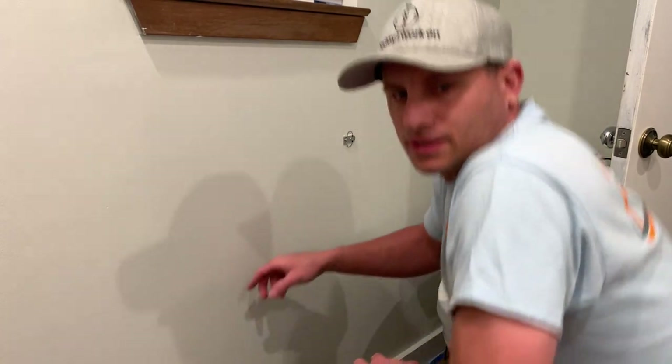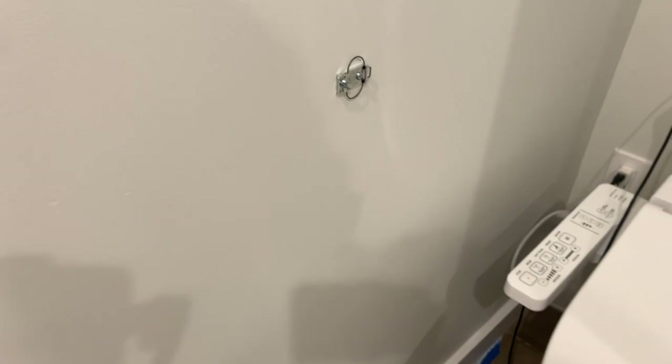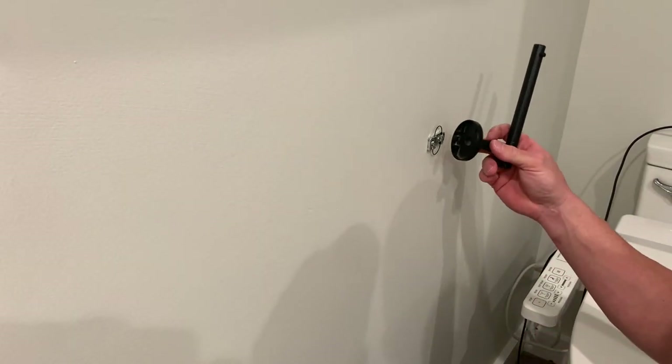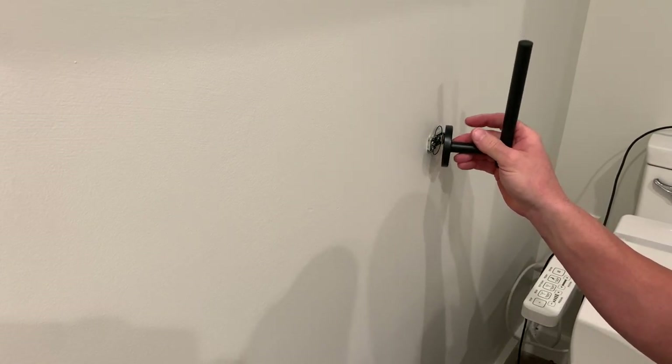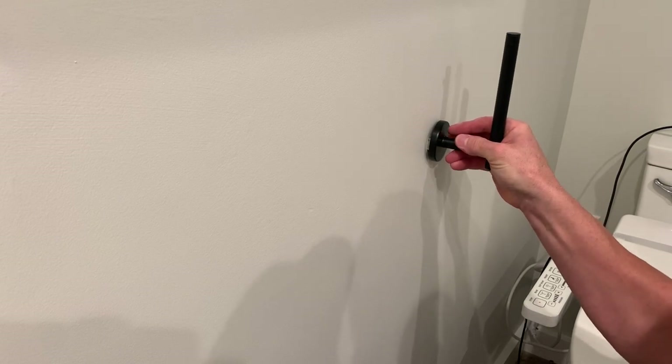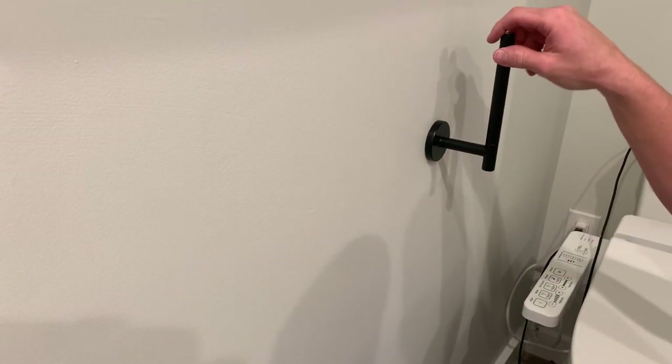All right, so I installed the stud — you can see I have the two screws in there. I'm just going to install it pretty quickly. It's not a hard install at all. There are two flat sides, and what I'm going to do is push against this little spring, like so, and then it'll just clip on, and that's it. Dumb.